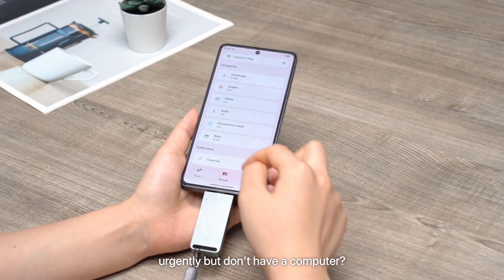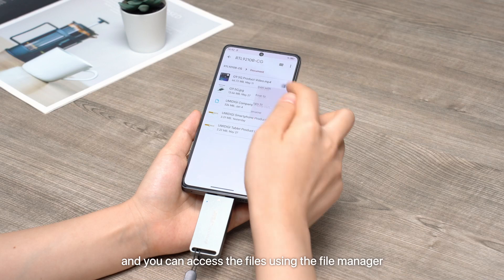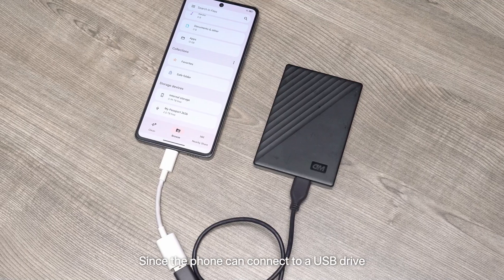Need to view important files on a USB drive urgently but don't have a computer? Connect the USB drive to the Type-C charging port, and you can access the files using the File Manager. You can also freely copy and remove files between your phone and USB drive.